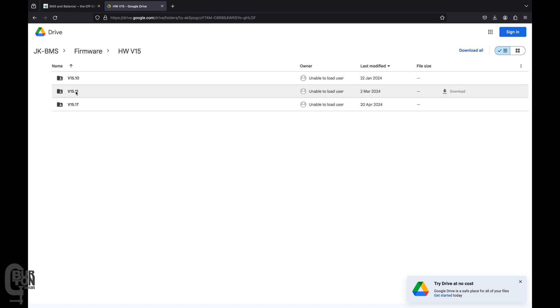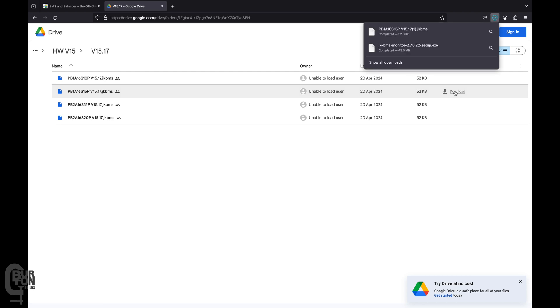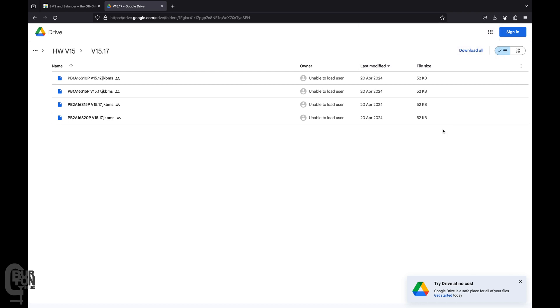Then select the firmware version you would like to use — in my case I'm going to use 15.17, but use whichever version you are most comfortable with. You also need to choose the firmware file that matches your specific model of BMS. Mine is PB1A16S15P, but select whichever one matches the model you have.